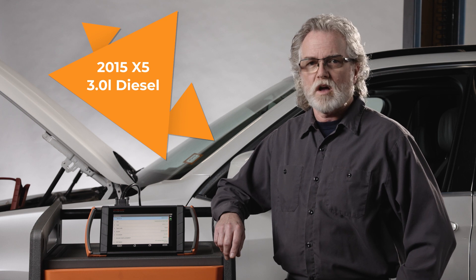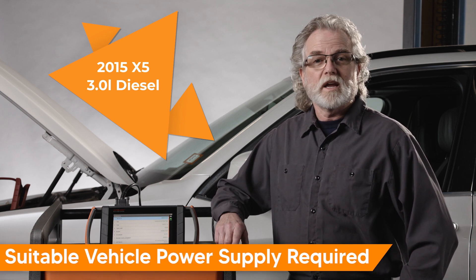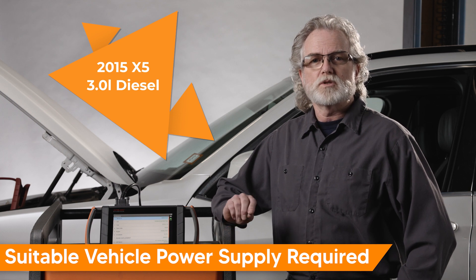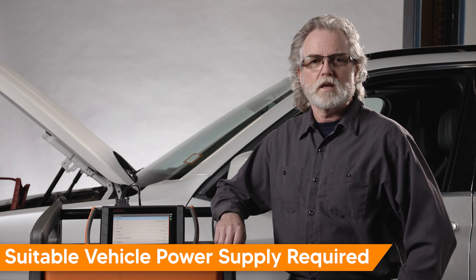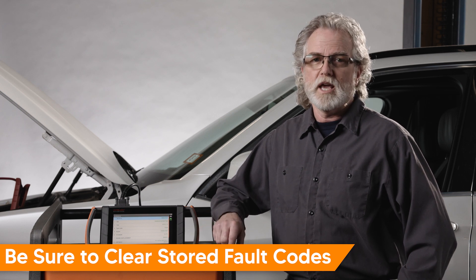Today, we are working on a 2015 X5 with a 3.0-litre diesel engine. Before beginning, be sure you are connected to a suitable vehicle power supply. Remember to clear any stored fault codes before you begin.